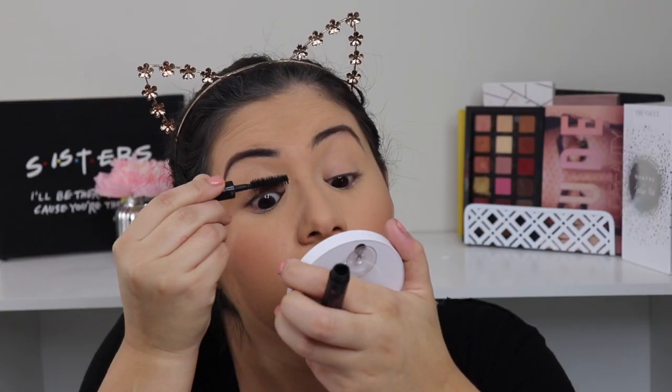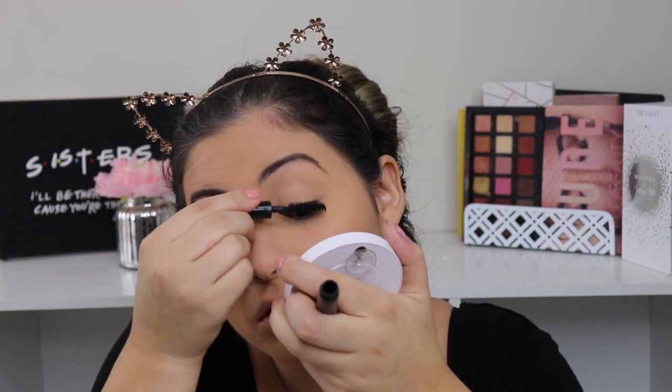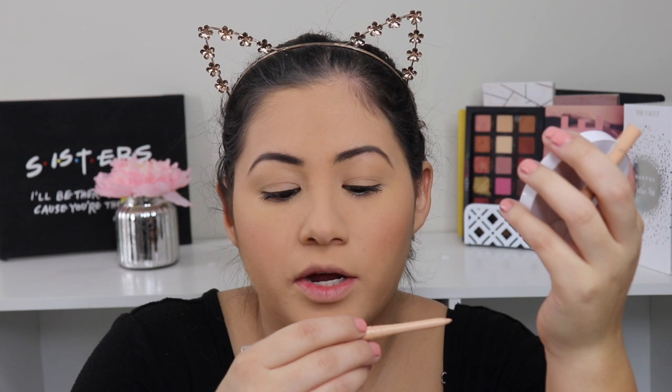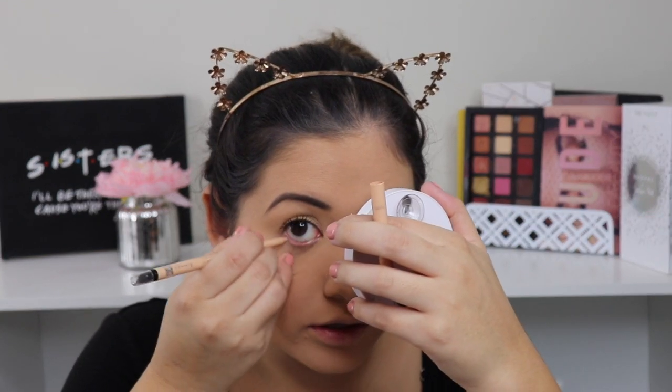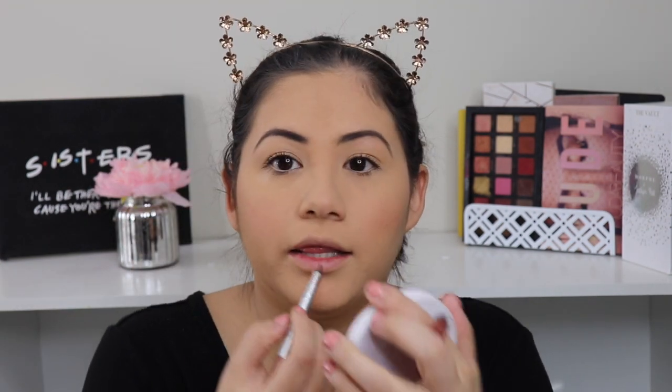Like I said, I'm not doing eyeshadow or anything like that, so I just add mascara. For liner I just use a nude eyeliner — this one is by Rufflon, the Exaggerate Waterproof Eye Definer eyeliner.